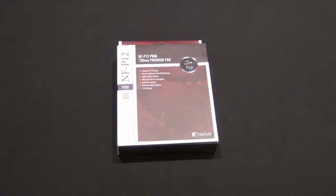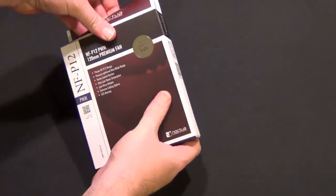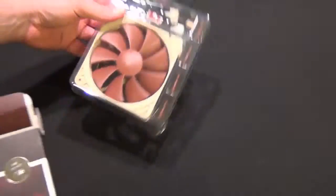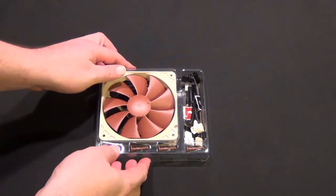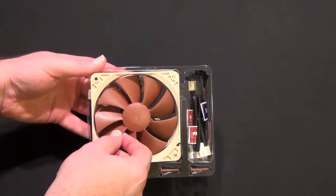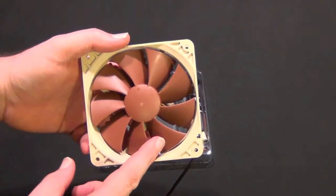Hey guys, Tim here. Going to do a quick unboxing of the Noctua NF-P12. This is a different fan than the F12 slightly. They're still PWM fans and they are very similar other than pretty much the number of blades. This is going to be more of a fan that you use as a case fan rather than a fan that goes on something like an H100. It has a higher blade count.